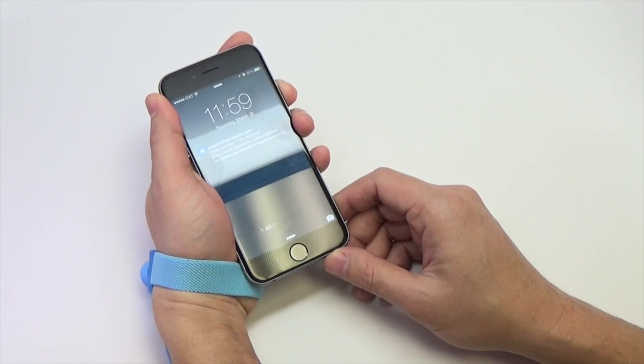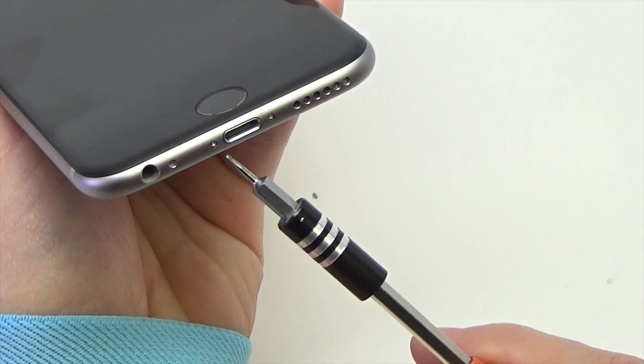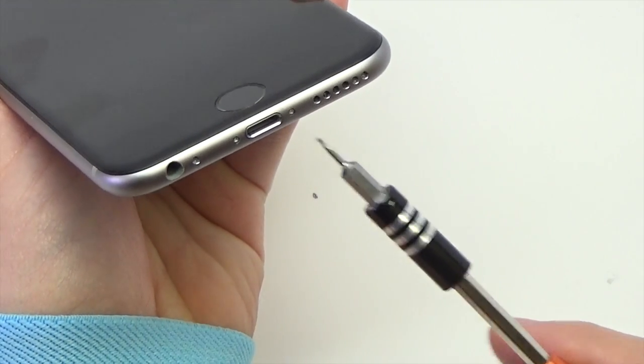Before disassembling your iPhone, be sure it is powered off. Remove the two pentalobe screws next to the lightning connector.